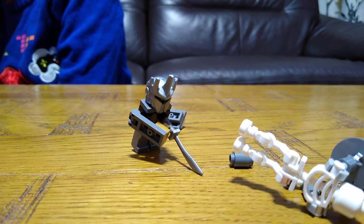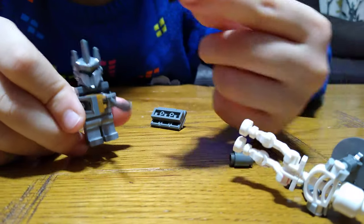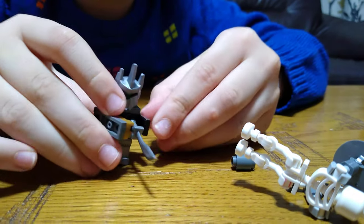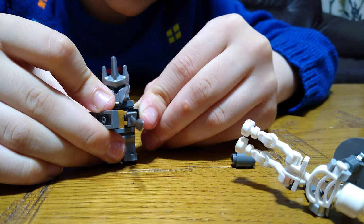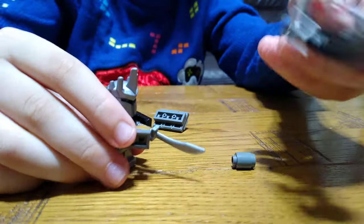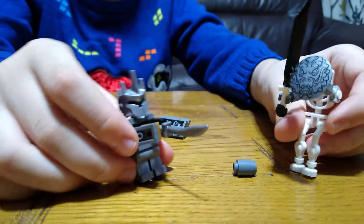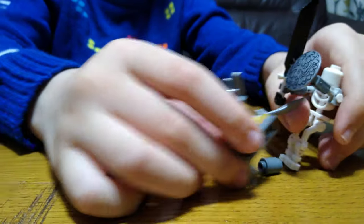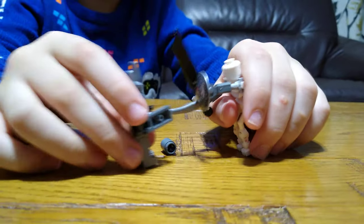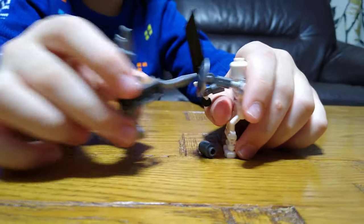And also, if I pretend this was dark grey and then put this here and just tilt it right there just a little bit, then it looks like he's holding it with two hands — just like that, see?